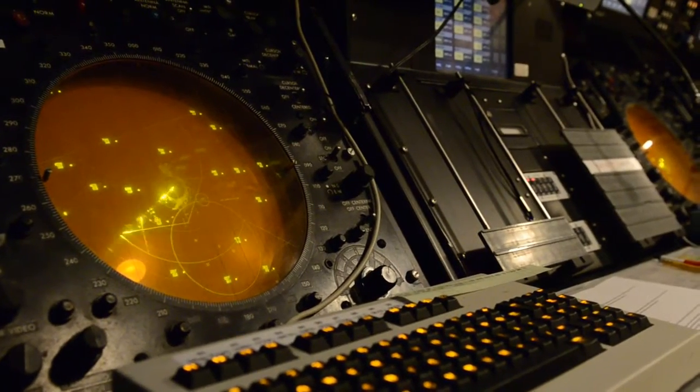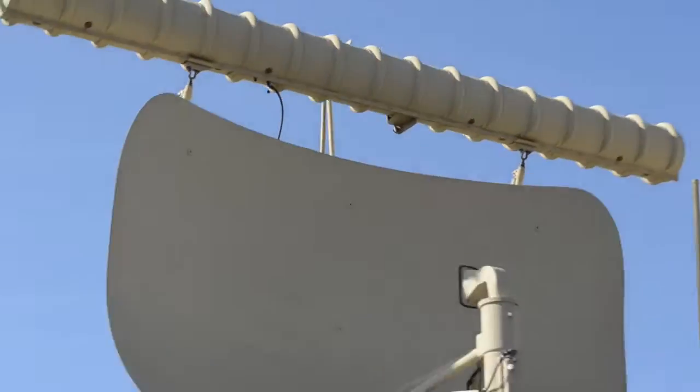I'm Tech Sergeant Jason Bishop and I maintain the radar system for the Air National Guard. We maintain all the radar and associated equipment that the air traffic controllers use to control the airspace.